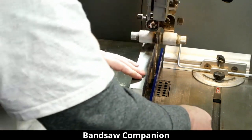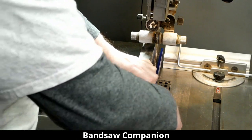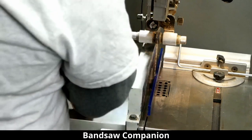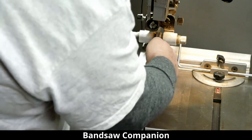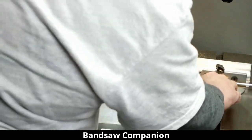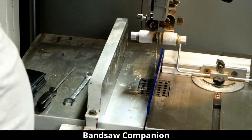That looks nice to me. I hadn't really used this device much before, and I do need to replace my blades at some point, but now I've got a fence that's parallel to the blade, and the blade is parallel to the miter gauge. That's a really great setup — simple to use. That's the bandsaw companion.